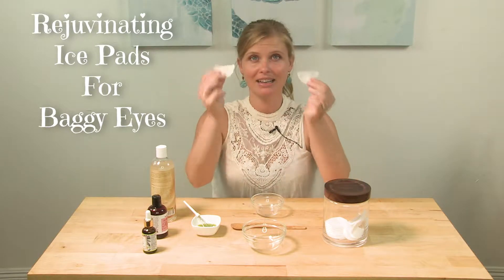Hi guys, what's up? This is Karolina from the Grind It Up Club. Today I'm going to show you how to make your own rejuvenating ice pads.